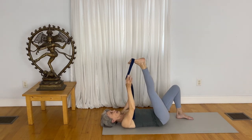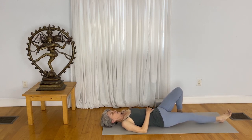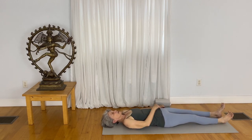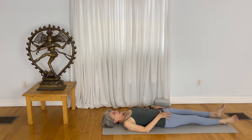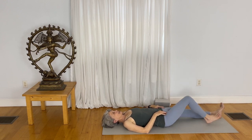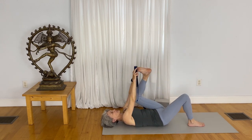Take the strap off the right foot and release the right leg down, straightening the left leg as well. See if you can tell any difference between the legs — maybe that leg you just worked, the right leg, feels just a little bit longer, or maybe you feel the pelvis is a little bit more secure on the right side, a little bit more grounded. Now bend both knees and plant your feet to take the left foot in the strap, just at the base of the toes.